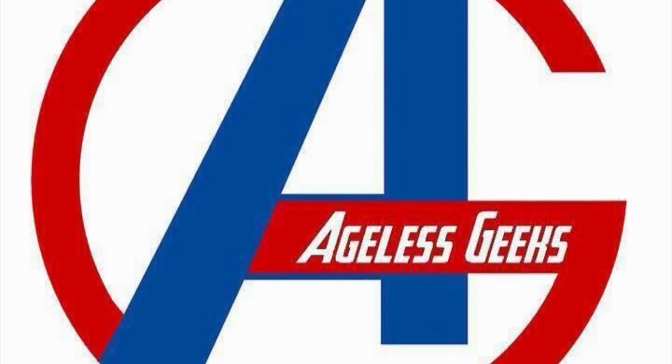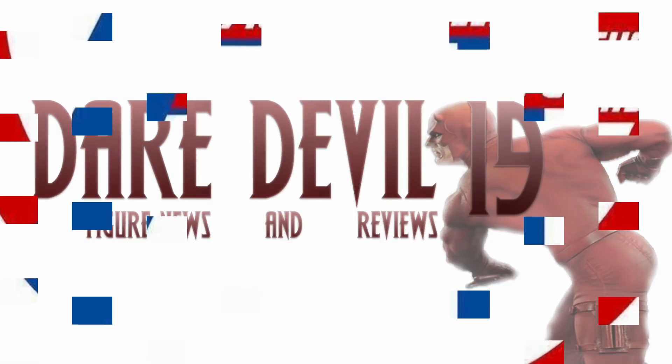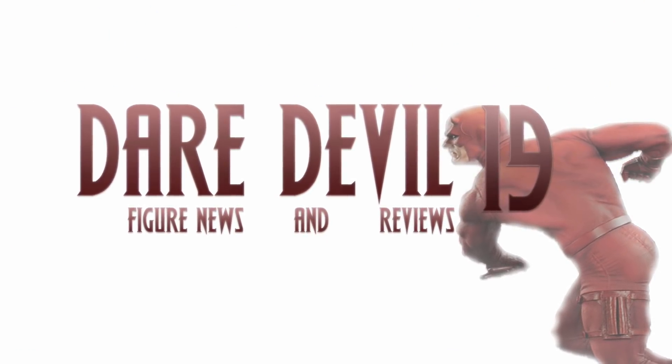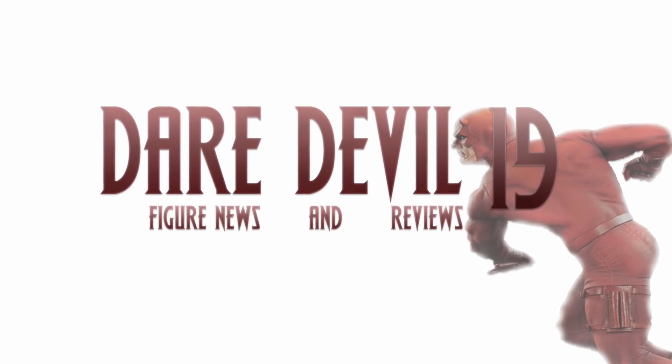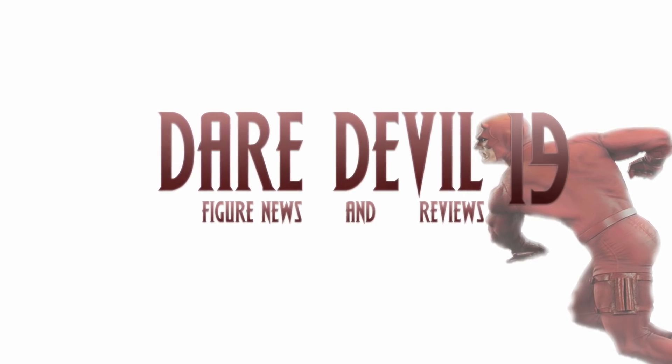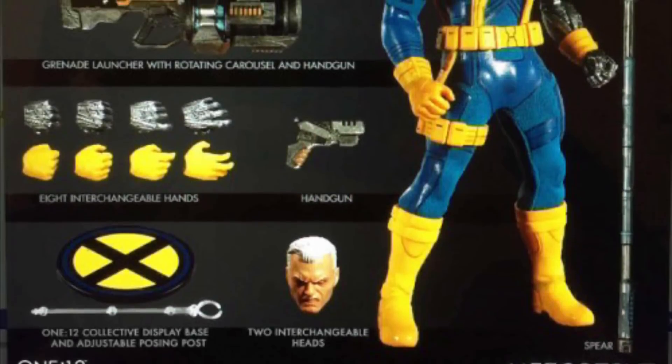Be sure to check out Ageless Geeks for your figures and collectibles. What is going on, my fellow collectors? How is everybody doing today? Garrett 118 here, and today we have a decent amount of figure news — a lot of Dragon Ball related stuff — so let's get into it right away.